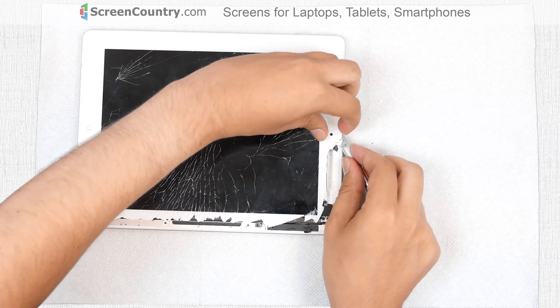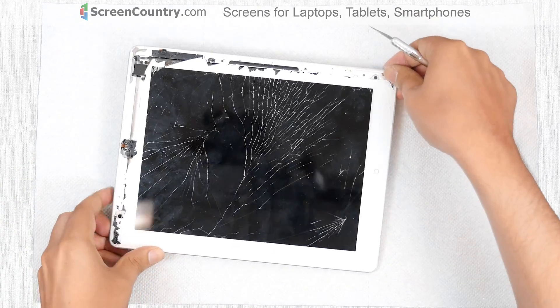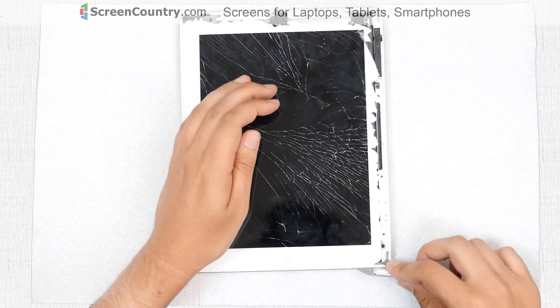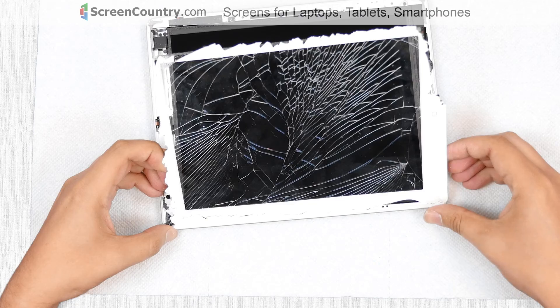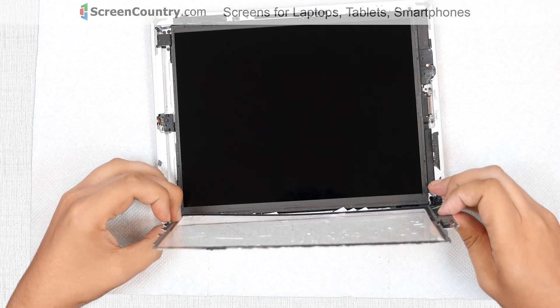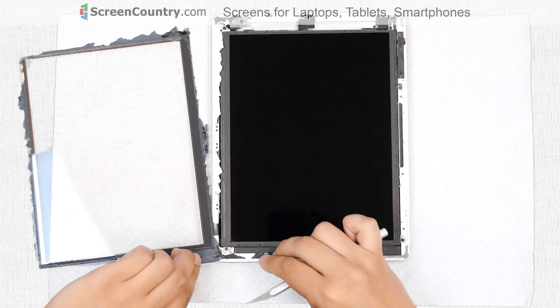Gently remove the piece of digitizer with the camera bracket. Once the top and the right side of the iPad are open, move to the bottom edge and carefully open the bottom side with the knife. Make sure that the Wi-Fi antenna stays with the main body. Once the separation is achieved, open the iPad as a book. Remove strands of glue which are still holding the digitizer.